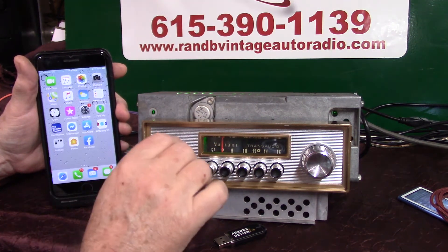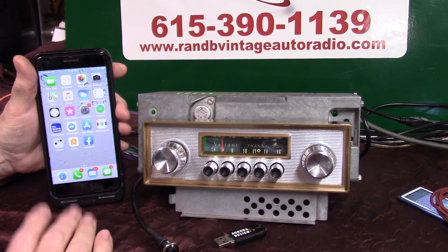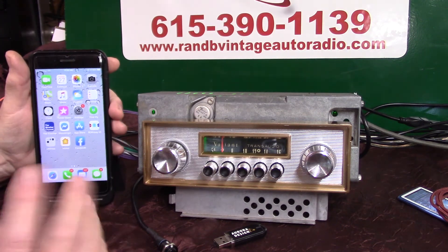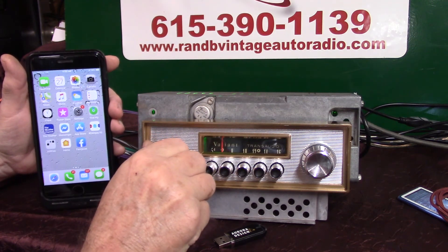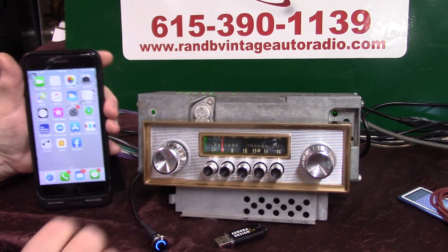Now we're going to do a test. We're going to turn it off, and when we turn it back on, we're going to make sure she finds the phone. Every time you get in your car, after you've done the pair-up, have your phone with you. When you get in, turn it on. That's what we wanted.